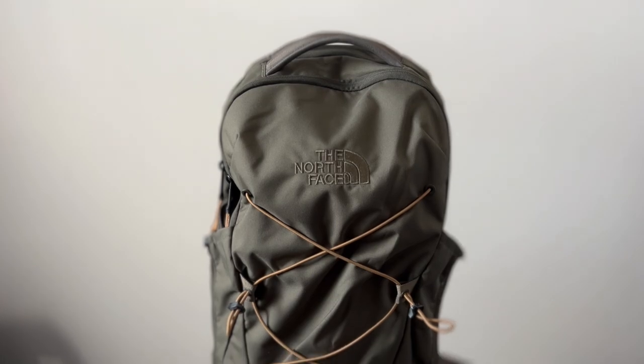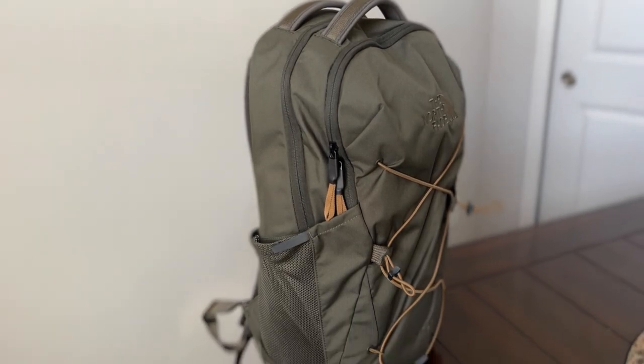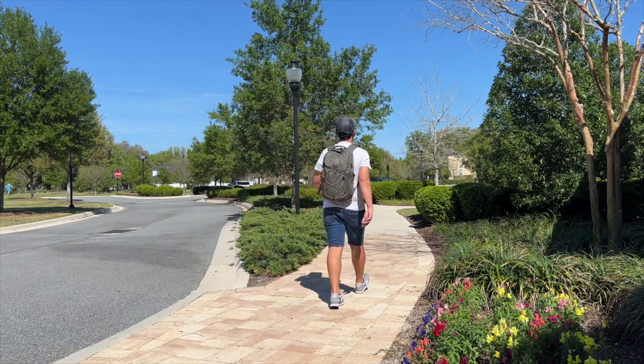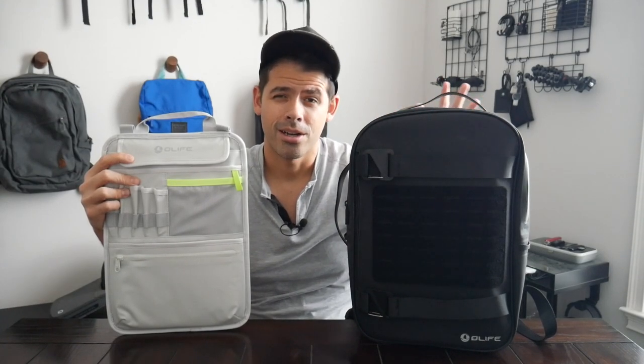The last option I'll mention is the North Face Jester backpack, which is another more budget-friendly option from North Face but still maintains a lot of the things that make their bags so awesome. It's got a very comfortable harness system, a padded and suspended laptop compartment, and a pretty good amount of space. It also has a simple but effective organizational layout, external water bottle pockets, and a little bit more of an outdoorsy and technical vibe with the bungee cord on the front. It's a really reliable, comfortable bag that comes in at around $100 — maybe a little bit less. Build quality is pretty similar, although it's not quite as weather resistant.